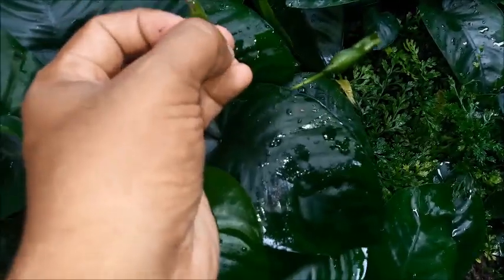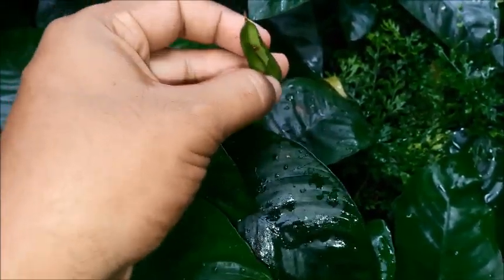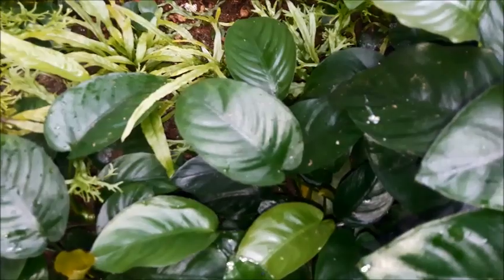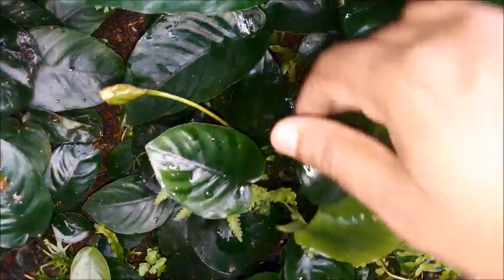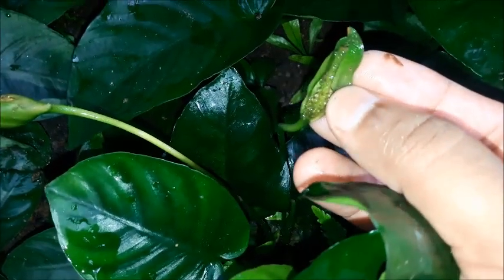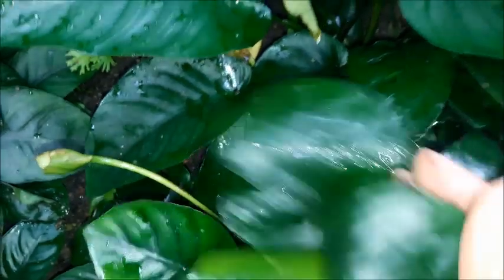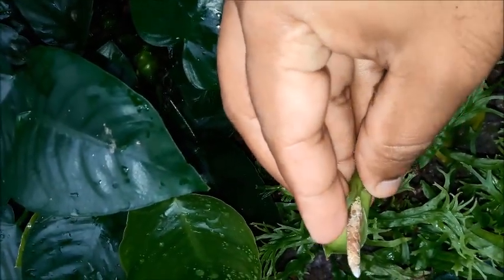These are already pollinated flowers. There should be some seeds inside — yes, you can see some seeds are growing. If you follow the steps I am going to explain, you can also easily do this and get seeds. A successful pollination will generate seeds in your flowers. Here you can see some seeds — this one is also an already pollinated flower. The top part of the flower is dying, but it will generate seeds.